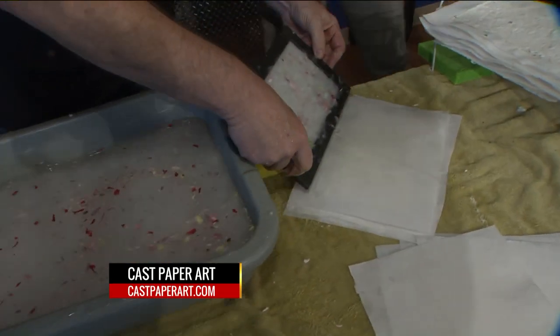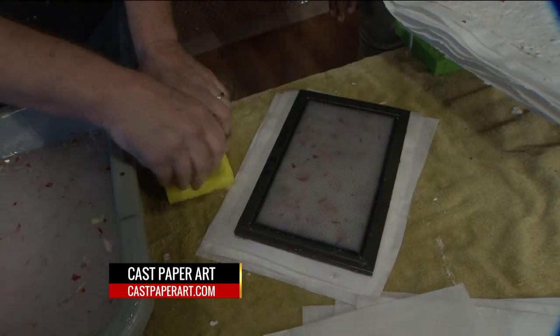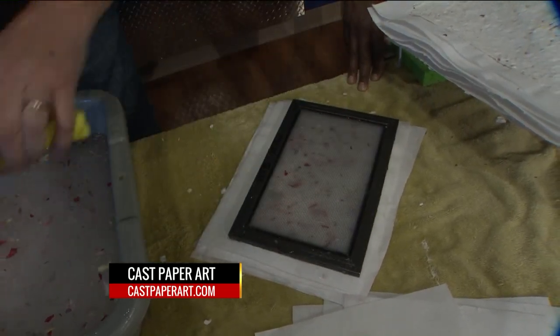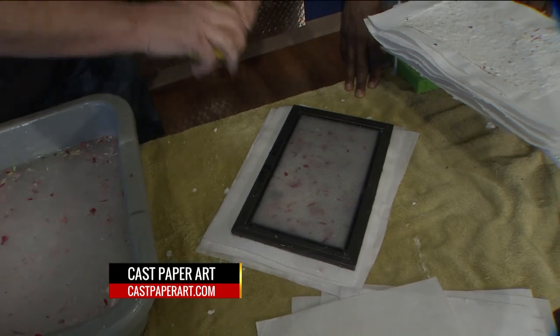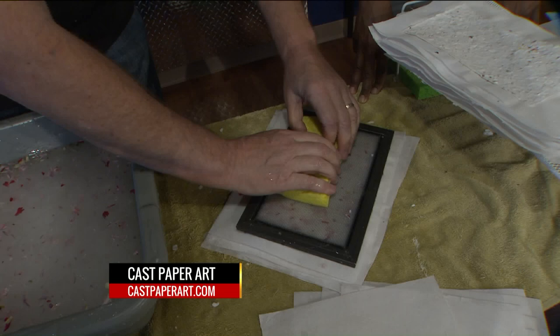Now we're going to couch — we're going to flip it onto a felt. Take it, sponge it, get some of the moisture off. Can I do it on the floor? You sure can. Hey, I don't have to mop it up! Actually I do have to mop it up.